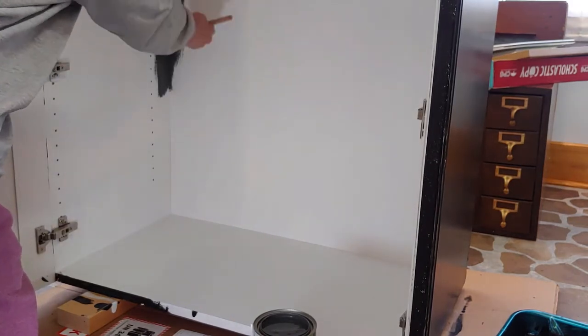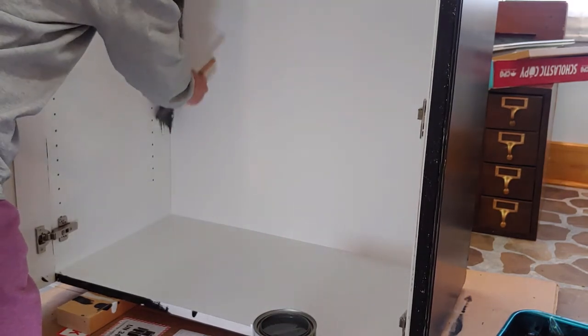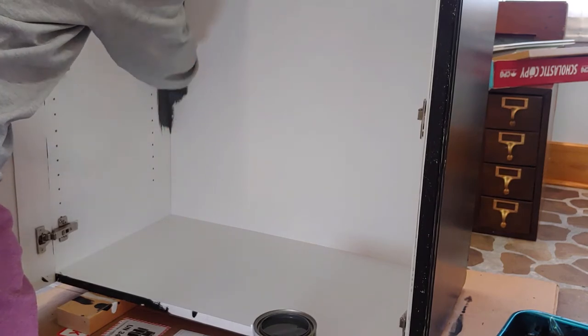I'm just rolling everything. Here's what the paint is going to look like — we decided to go with black on the outside, gray on the inside.